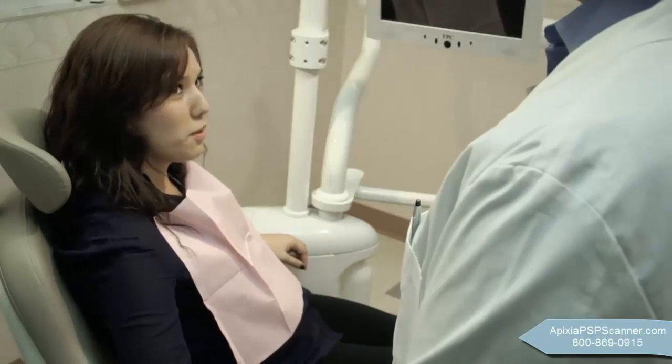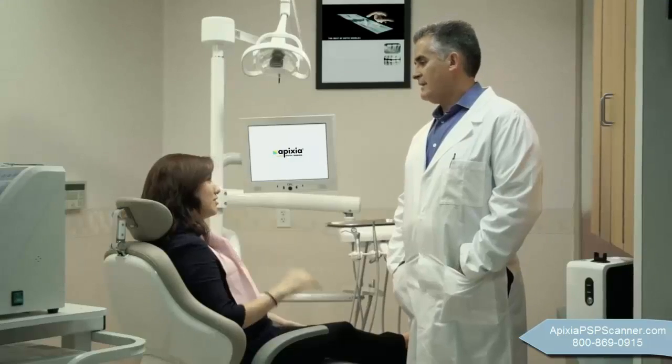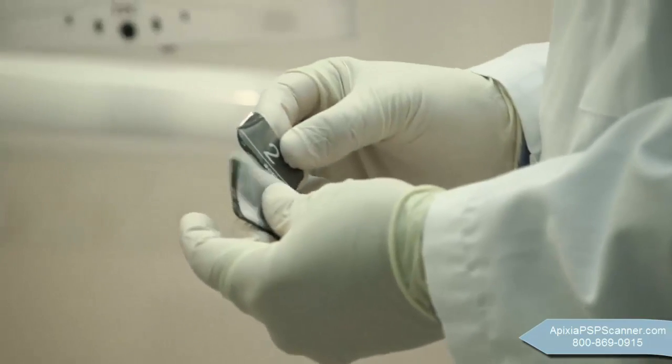Phosphor plates have all the traditional benefits of X-ray film with the speed of high-tech digital radiography. With the wireless Digirex PSP Scanner, there's no need for hazardous and costly film processing chemicals. Patient comfort is assured with thin, flexible plates in multiple sizes.